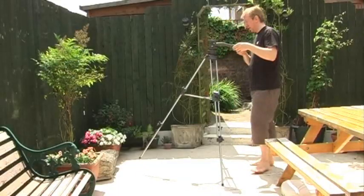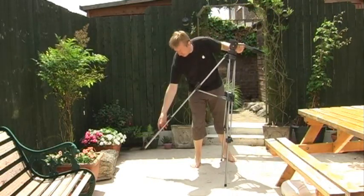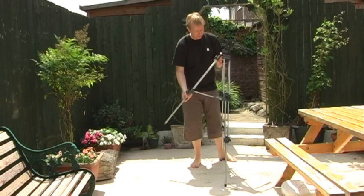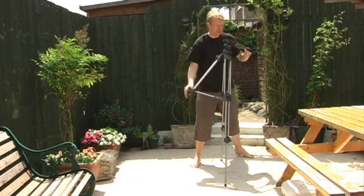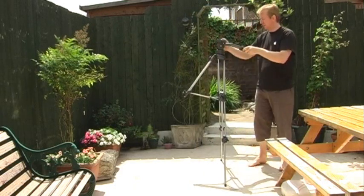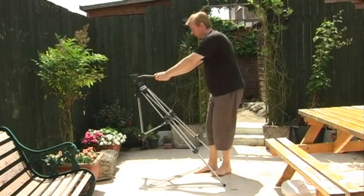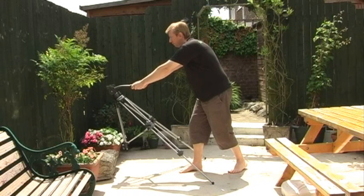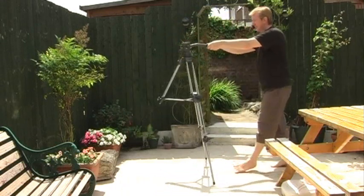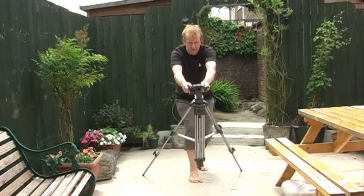Basically what you do is you take a standard three leg tripod and you retract the front leg, so the whole thing is just stood there on two legs. You make sure that the pan and tilt head is nice and loose so it moves freely and fluidly. And you simply just tilt the tripod forward and back. Obviously you want to make sure the feet on the ground are not at such a steep angle that they're going to be sliding along. But that's basically all there is to it.